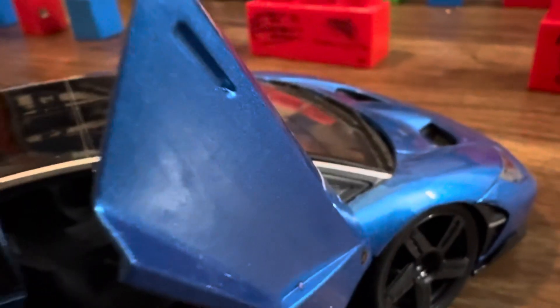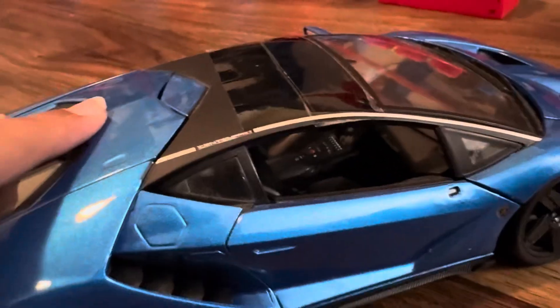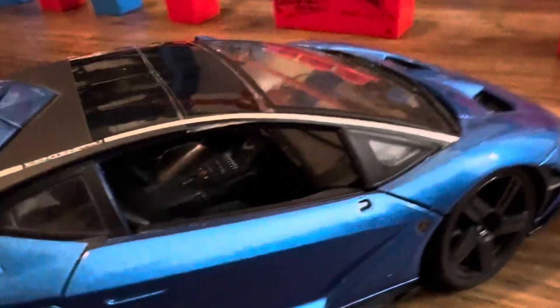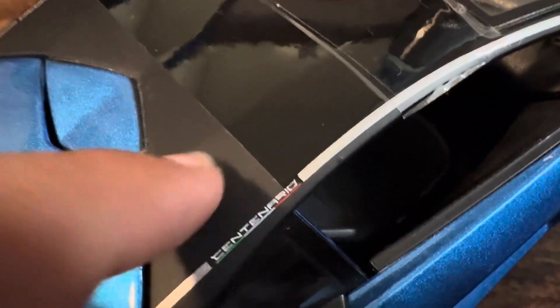So yeah, let's close the door — it has a soft close feature. You put it down and then press it down more. I don't know what happened to my camera there. Here we have this nice matte black finish. I did put some film on it so it doesn't get scratched much.